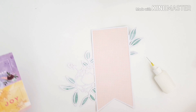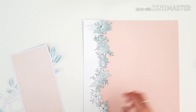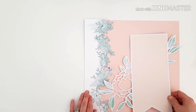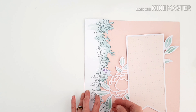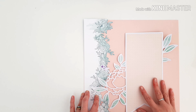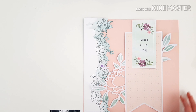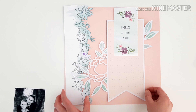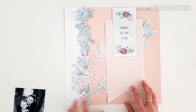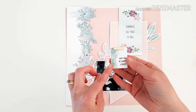Coming in with that pattern paper Story I was using before, picking up the purple from it. I just need a tiny bit and that's what I've got left in my supplies, so that will work. You can already see just how pretty this is coming together. That tiny little pop of purple ties in with the tag I was taking inspiration from — a little pop of purple with the mint as well, very, very pretty.